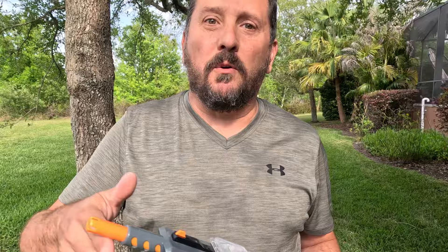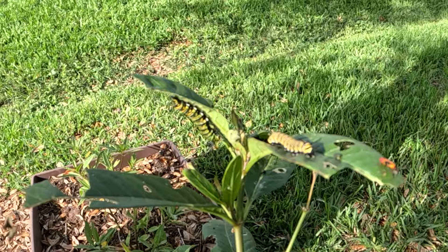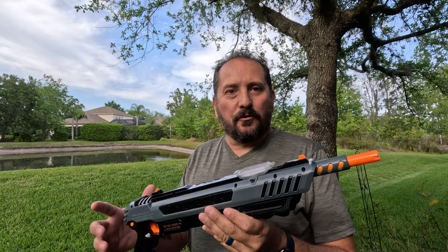So check this out — this is the Bug Assault 3.0, and I figured out a way to put it to real use to protect the monarch butterflies. As you can see, I've got some beautiful milkweed plants here, and they're the home to these adorable monarch butterfly caterpillars. But they're also not the only ones on these plants — I've got some pesky bugs here too. This nifty Bug Assault 3.0 uses regular table salt to safely eliminate those critters without the use of chemicals.